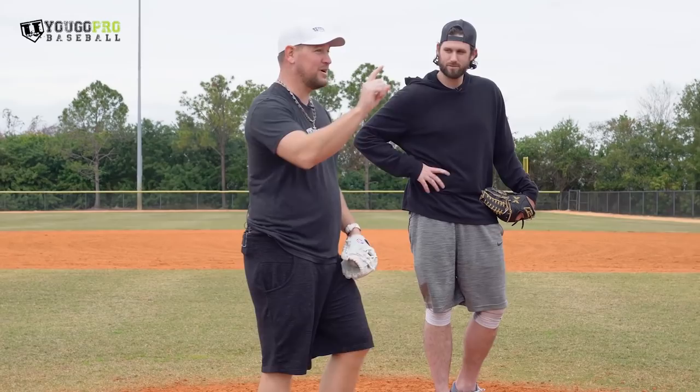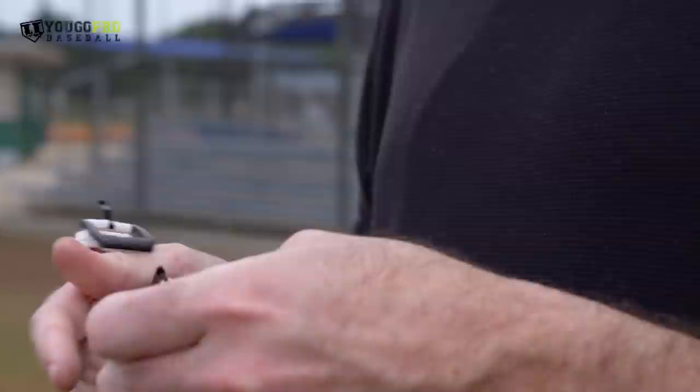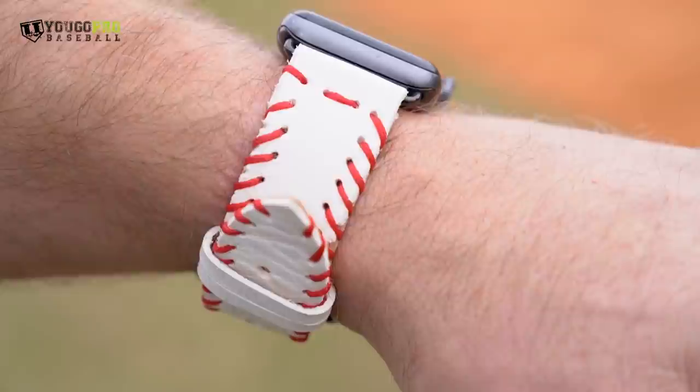Before we get into it, I want to talk about something that Craig's got going on. He makes these really cool watch straps. Whether you've got an Apple Watch, a Fitbit, whatever kind of watch you're rocking, he's got some cool watch straps for you — makes them out of baseballs and baseball gloves. I'll leave all the information in the description down below. Go check them out.